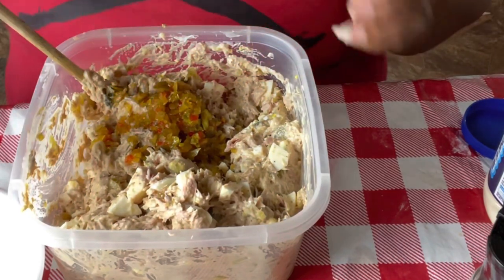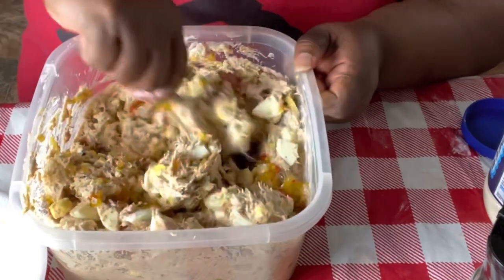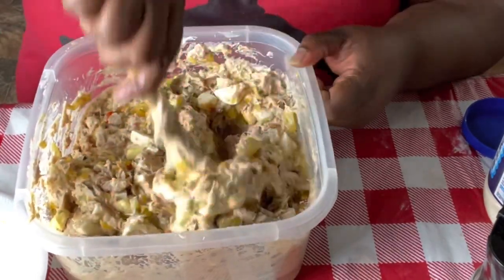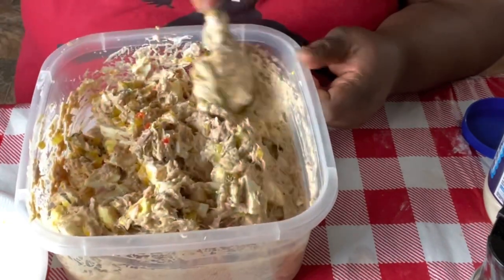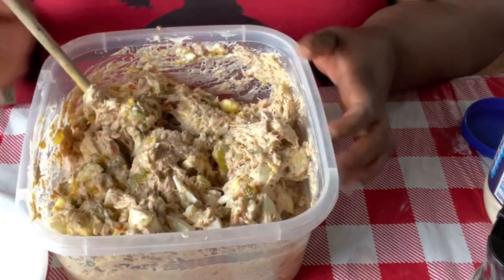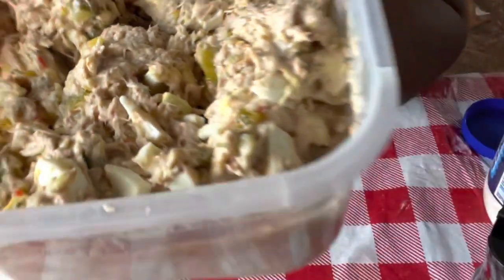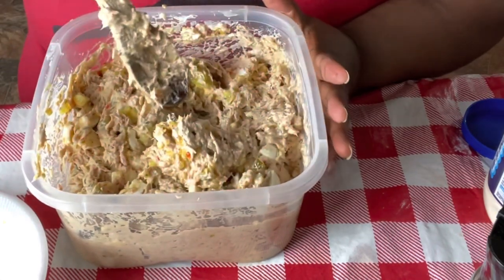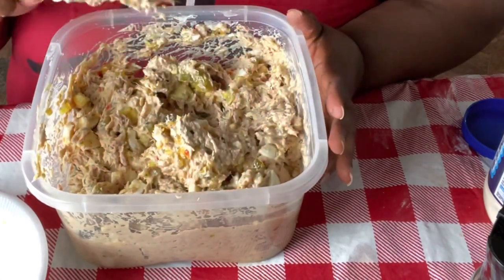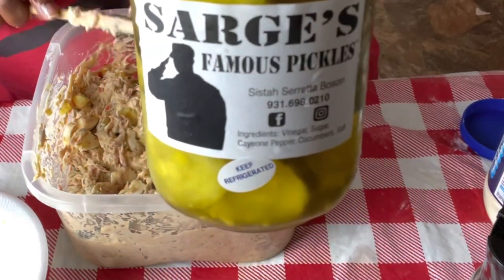Look at this, y'all! If y'all could smell it — whoo! And that's it. Look at this tuna fish! Put it in the refrigerator, let it get cold. Eat it with crackers, eat it with bread, eat it with a croissant, eat it plain — it doesn't matter. But baby, you have got to try Sarge's Famous Pickles.